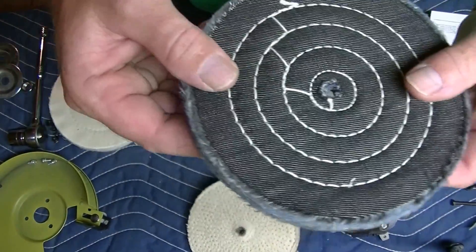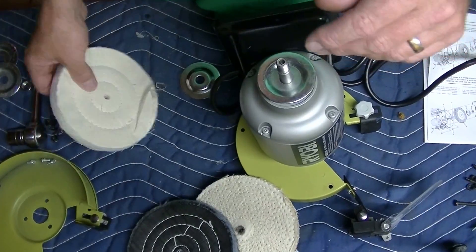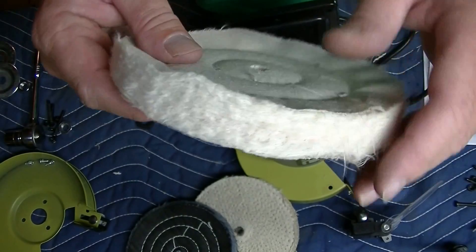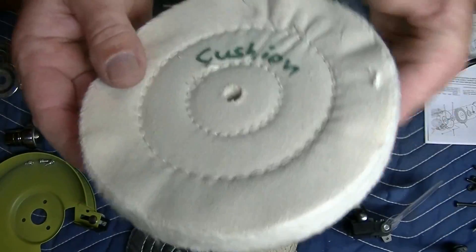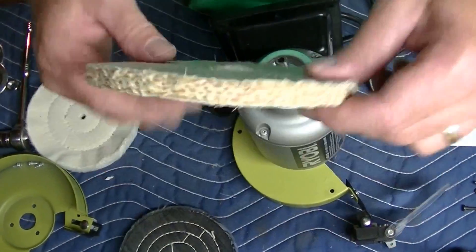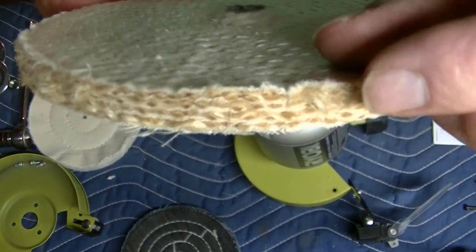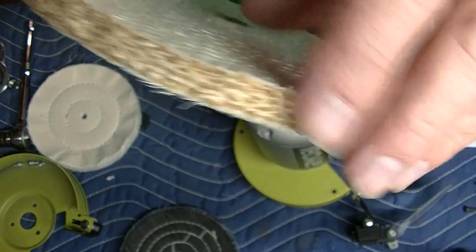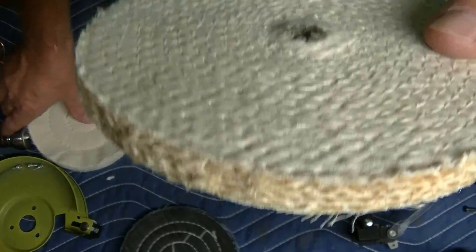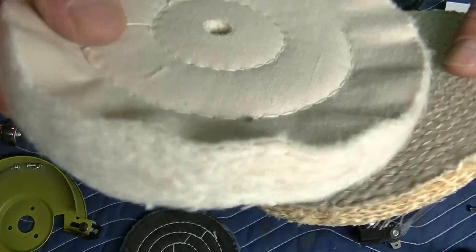Denim doesn't need any explanation — it's this one. And cushion is really for high polishing; it's very soft. This is the cushion. This is the Cecil — it's tougher, rougher. You can actually cut or take more material off with the Cecil and polish. But then you probably do your final polish with the cushion.